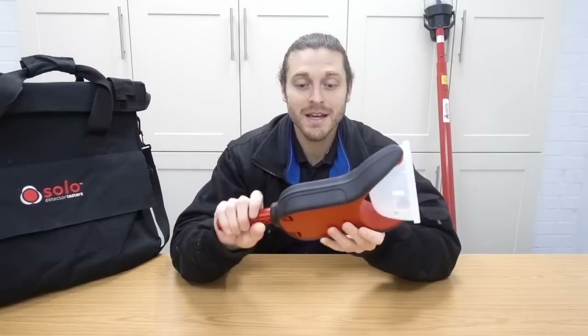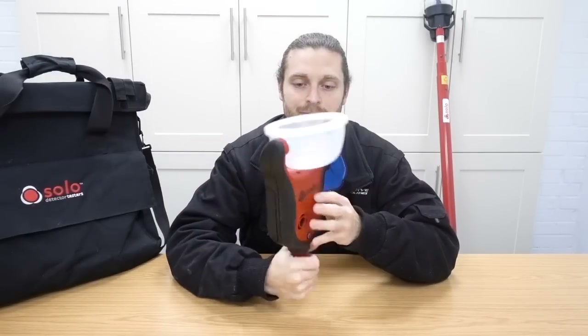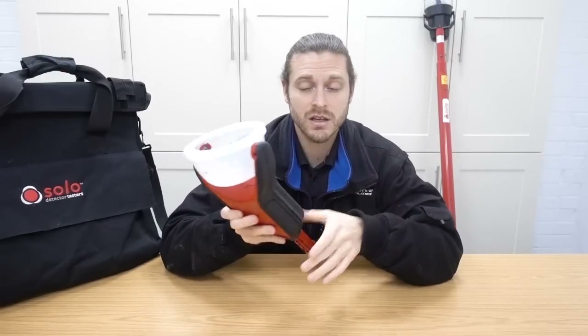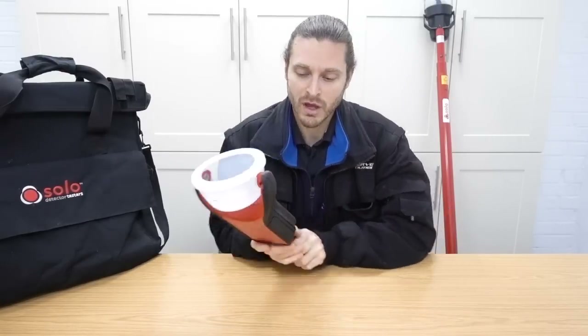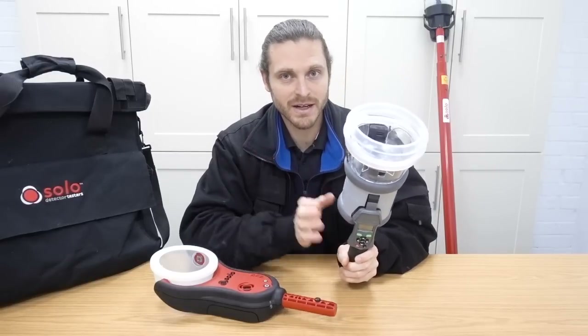So this is the Solo 365. It's a sort of neat little bit of kit. It's quite lightweight and it's one of their newest models. And this is the Testifier - this is the 1000 unit. There's a 1000 unit and a 2000 unit. I'll explain the differences.